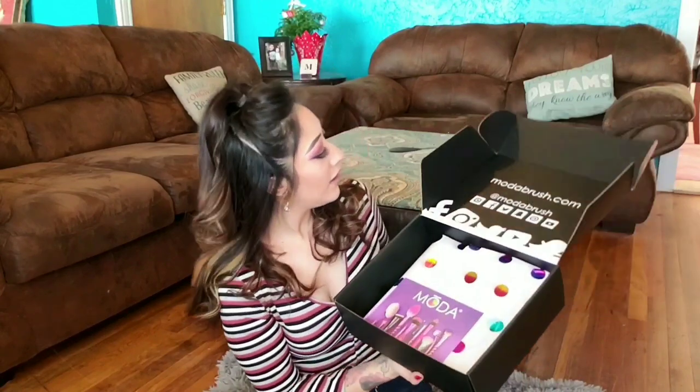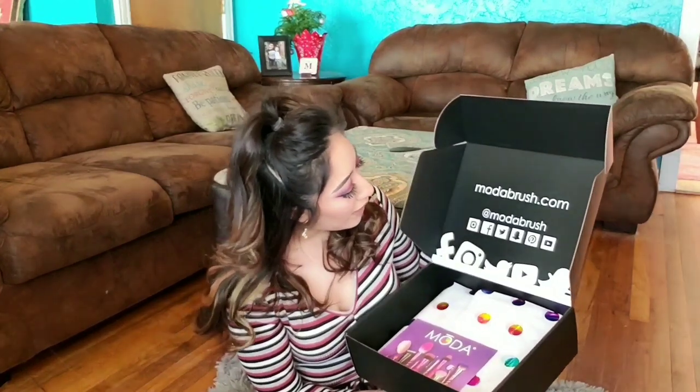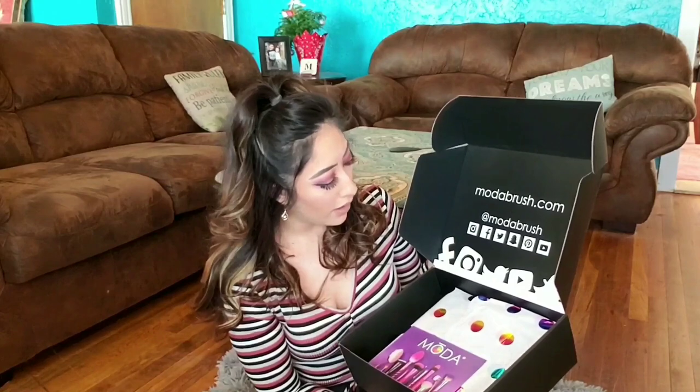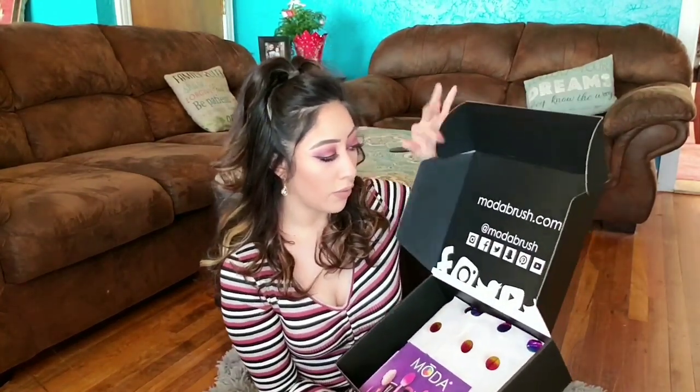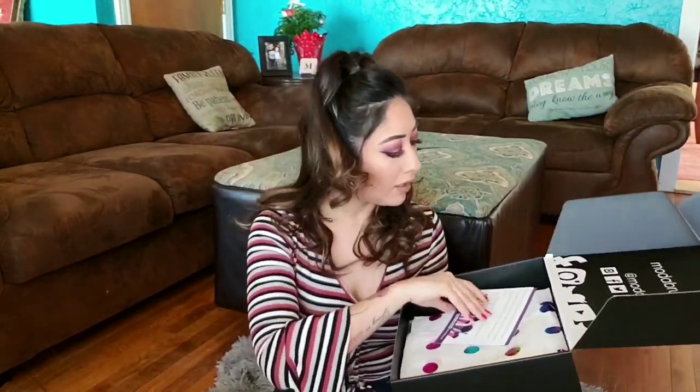It says modabrush.com and you can find them on social media — Twitter, Facebook, Instagram, Snapchat, Pinterest, and of course YouTube, at modabrush. When I opened this, the first thing I saw was a card that says: 'Thank you so much for becoming a Moda Maven. We hope you love your new brushes and can't wait to see all the beautiful things that you create with them. XOXO.'